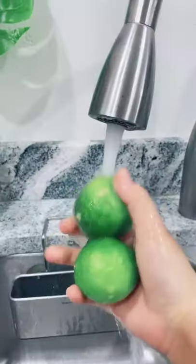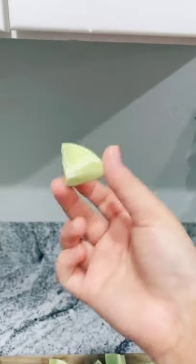Grab some limes. Wash them. You're going to need about eight of them. Cut the lime into pieces that look like this.